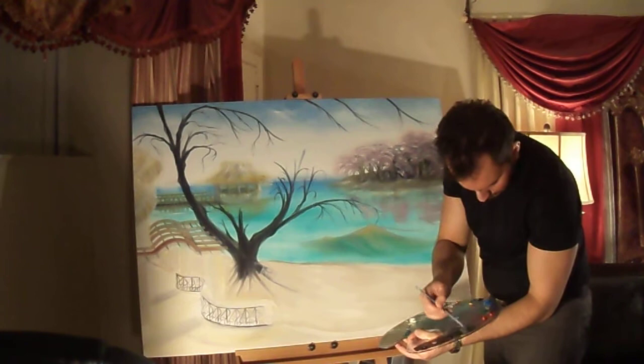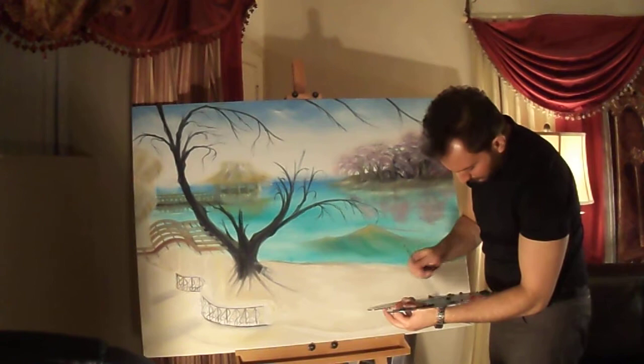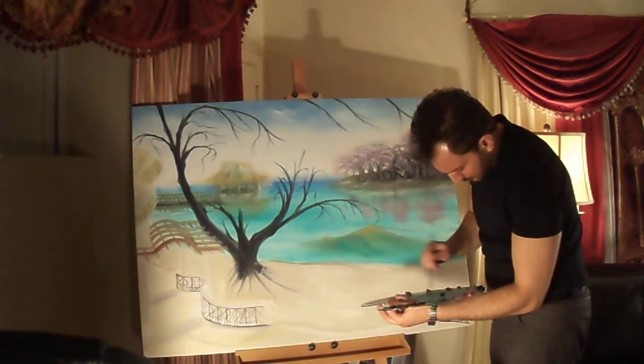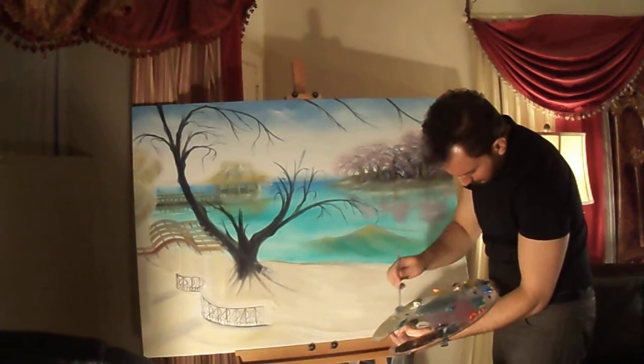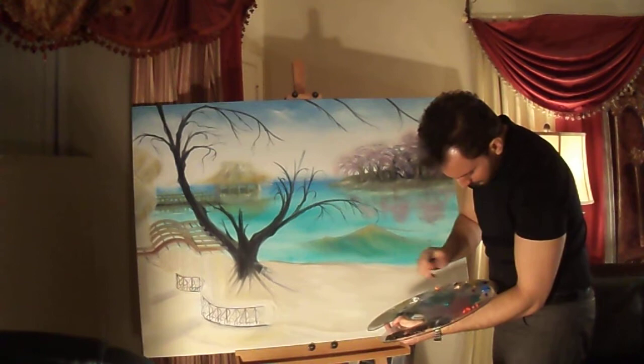I'm just going to make it darker on this side here. And some turquoise to that. A little bit of green. Some dark glow.